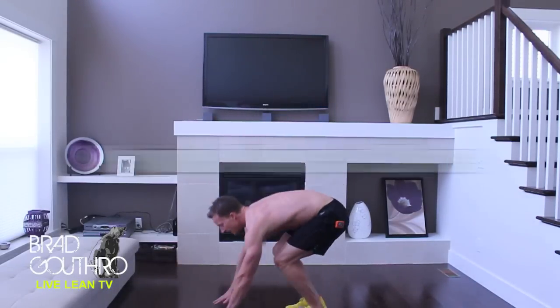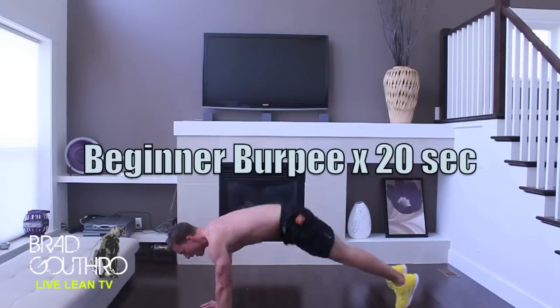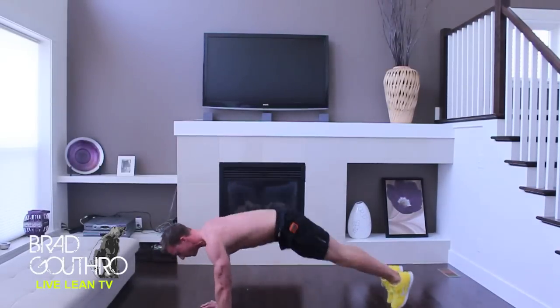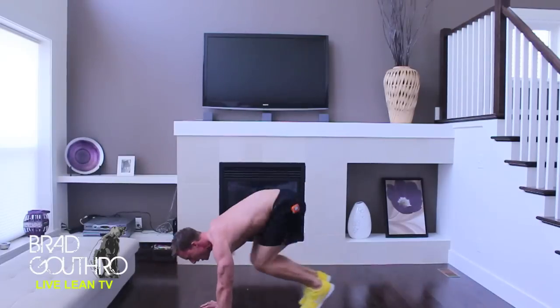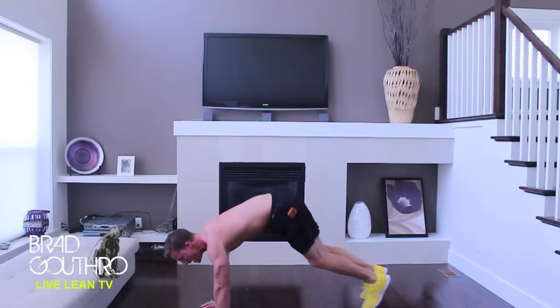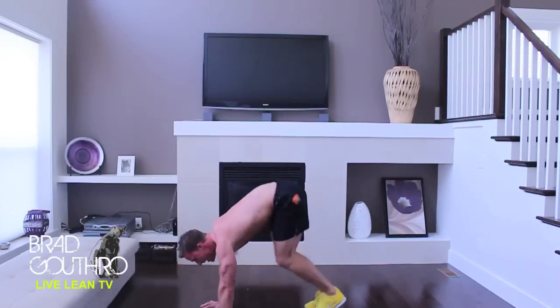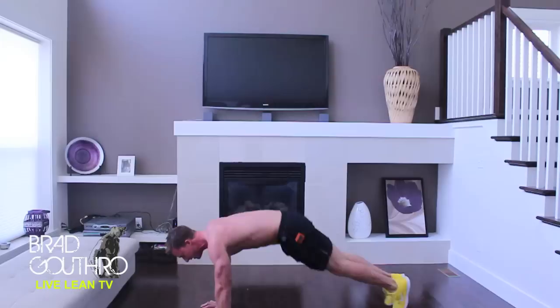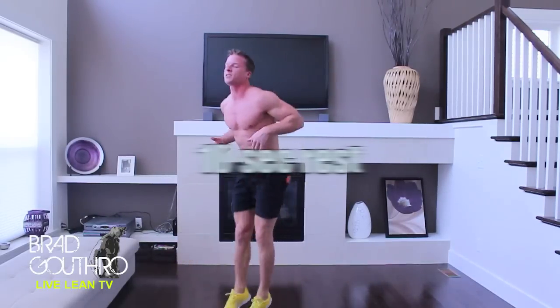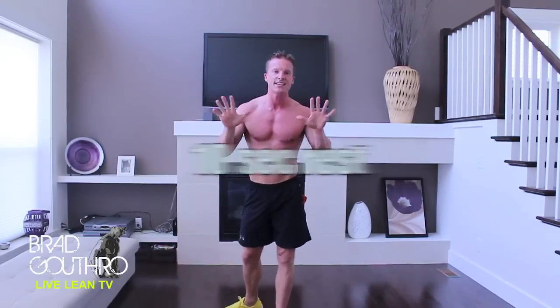Alright, the first exercise is a modified burpee — just bringing your knees in. Make sure you're breathing throughout this movement. Bring those knees in as much as you can and make sure you are really keeping your core engaged and tight throughout these movements. Alright, that's the first exercise. Ten second break.